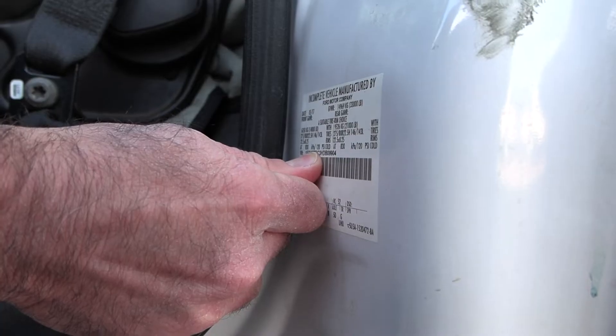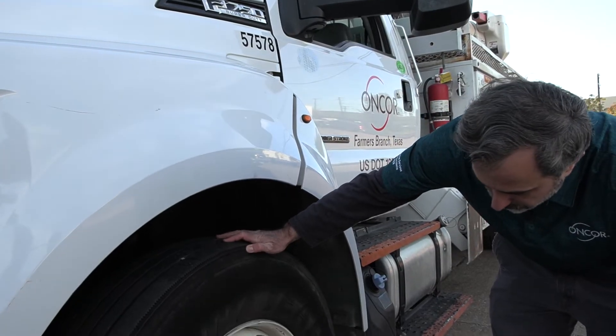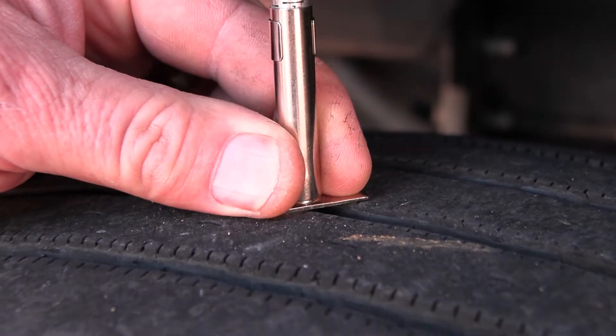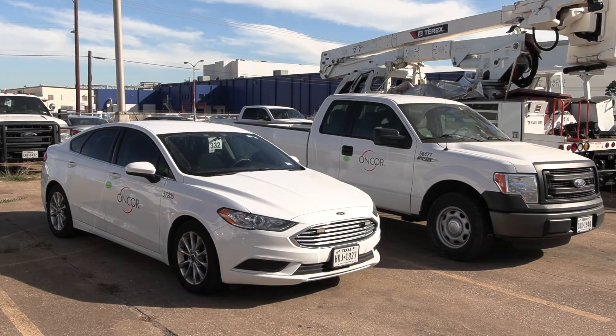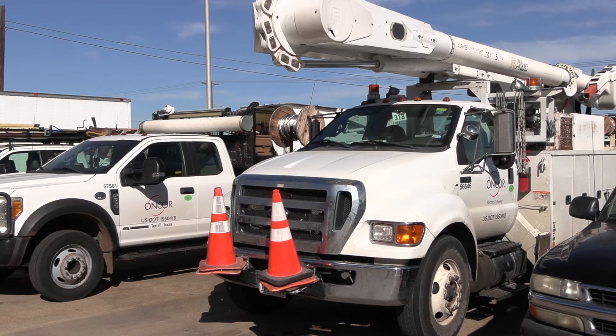As that colder weather comes in, the air pressure in the tires is going to lower due to the contraction of the air, so most people are going to want to check their tires. When we inspect the tires, we're checking for tread depth, cuts, bulges, and side wear abrasions — where they may have been contacting curbs.